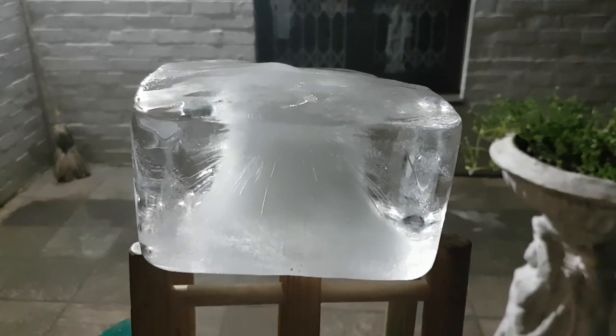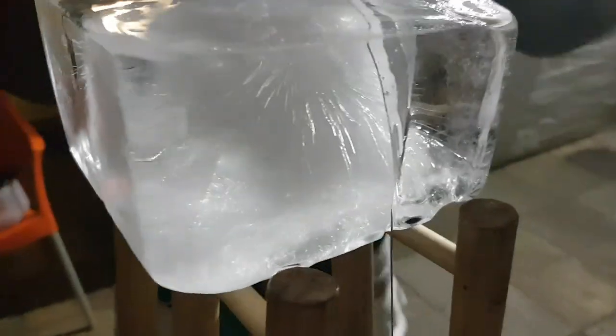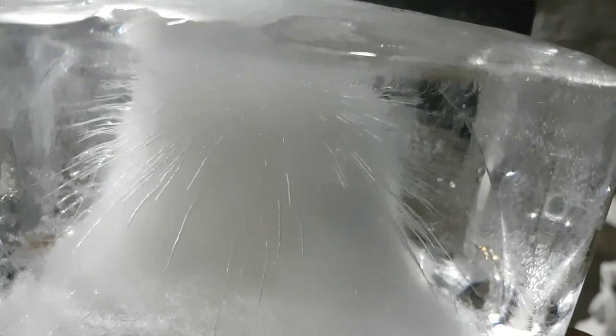Hi guys, almost 15 minutes later and you can clearly see part of the wire right there in the ice, totally embedded. You've got the ice block just frozen all around the wire at the top as well. The wire has now cut right through the top and is now traveling downwards. I'm sure within time you're going to have the wire passing right through — this is an awesome experiment in thermodynamics and heat transfer. Can't wait to show you the end product.